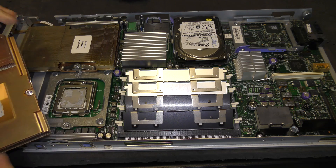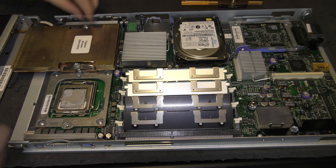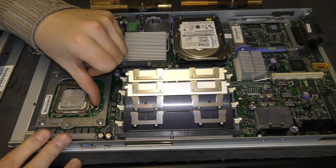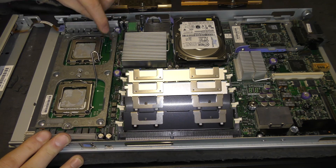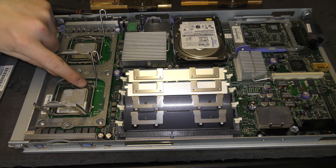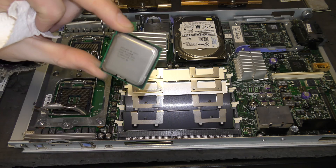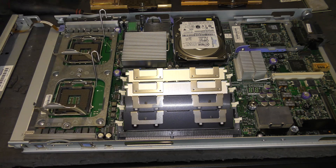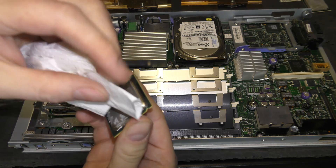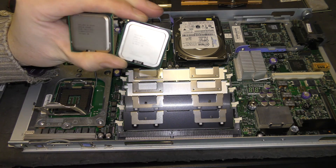A little bit much of it, I guess, so I'm going to clean that off. Let's remove the other one as well. There are the two processors — much like on every IBM server there's a little lever that opens up and the processor is free to remove. There's a little triangle that points up in one corner, so I'm trying to remember that. Here are the first processors — I just cleaned them off with some tissue.